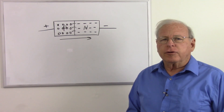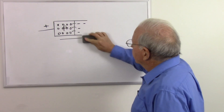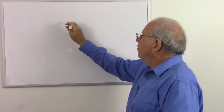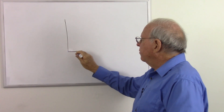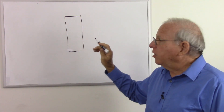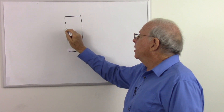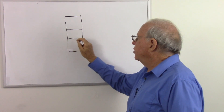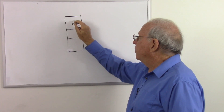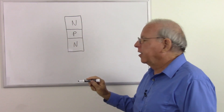Now I'm going to turn this diode into a transistor, and before I do that I'm going to turn it sideways because that's the way I like to draw it. Here's our piece of intrinsic silicon, and now we're going to dope it such that we have two junctions — a junction here and a junction here. We'll make this an NPN transistor, so there will be N-type material here, P-type material here, and N-type material here.